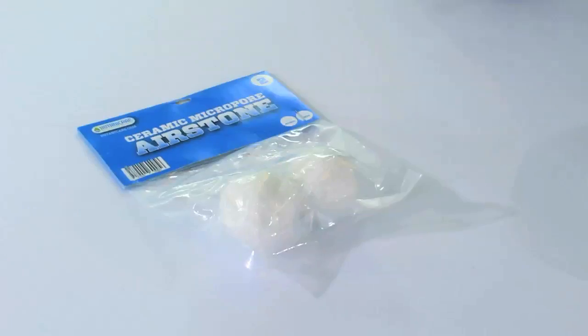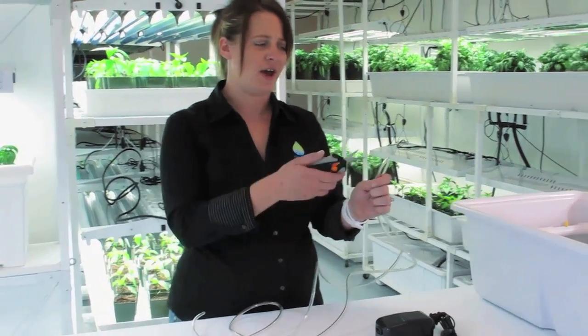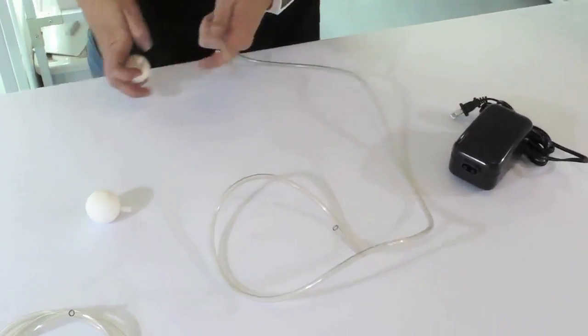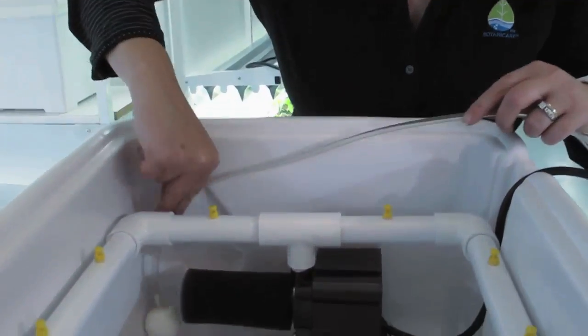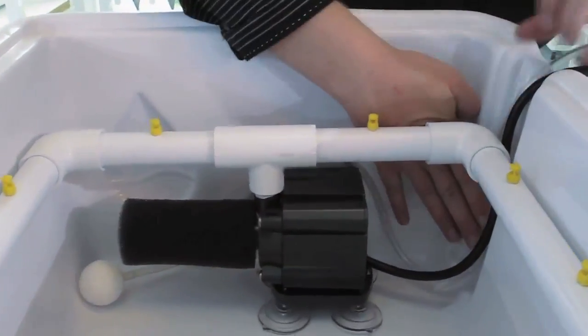Next, we're going to connect the air stones to the air pump using the vinyl tubing. The tubing comes in one piece, so you'll need to cut it in half. Simply attach the air stone to one side of the tubing, and the air pump to the other side. Now position one air stone on each side of the pump, and direct the air hose to go up the cord recess area.